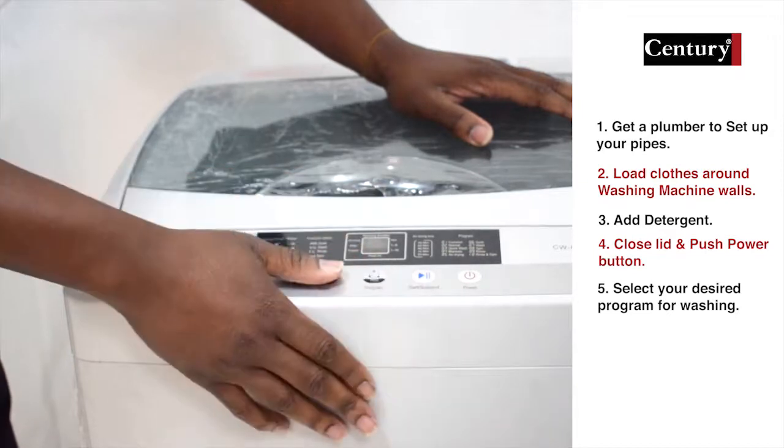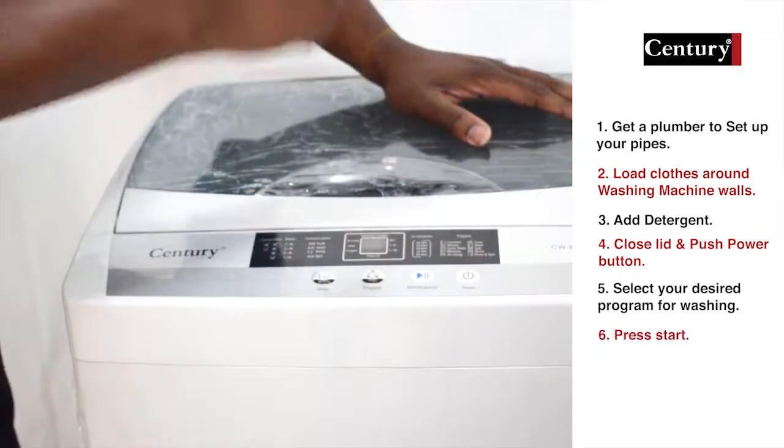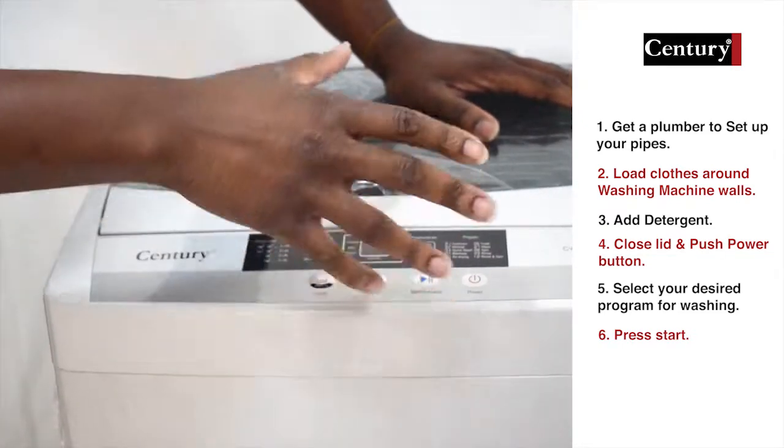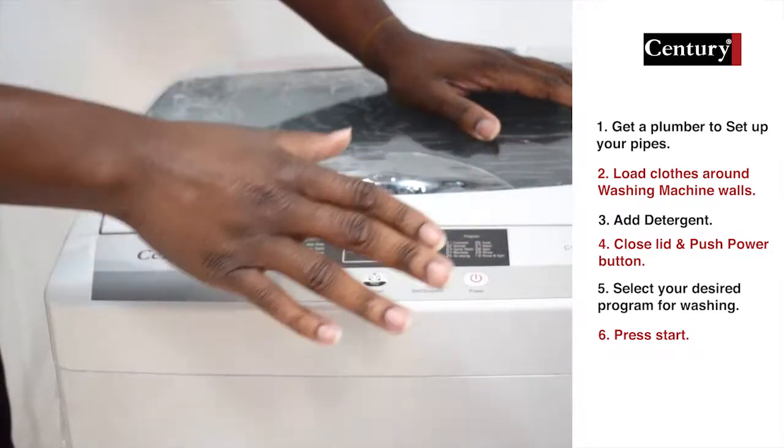Once you have everything fully set up, you are ready to go. Press start and allow the washing machine to do its job. Once the washing machine finishes washing, it is going to buzz and let you know that it has finished its operation.